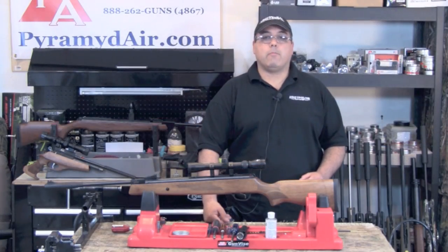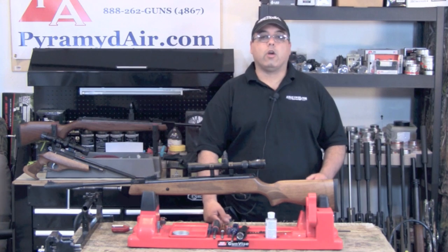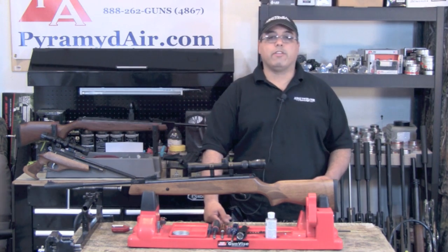Hello and welcome to airgunweb.com, your home for honest, real-world airgun reviews and information, where we bring you the facts, not fluff.